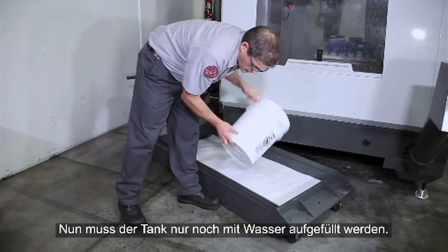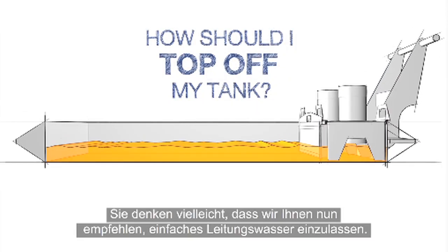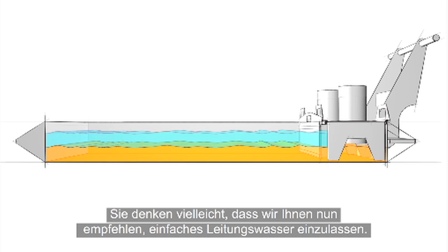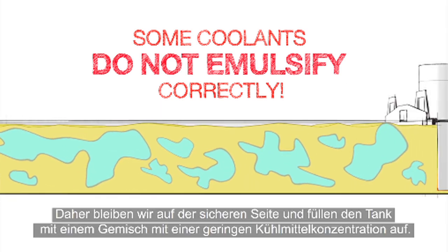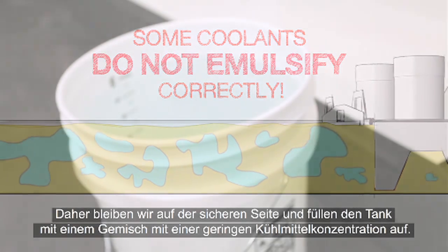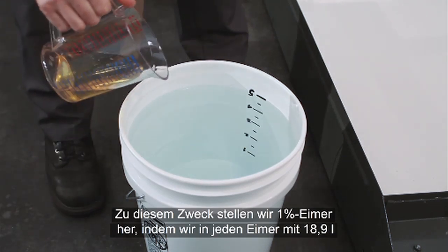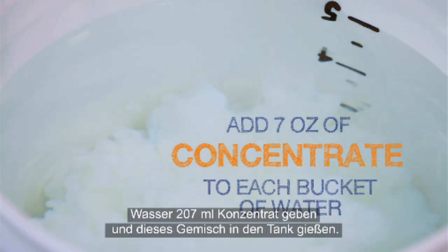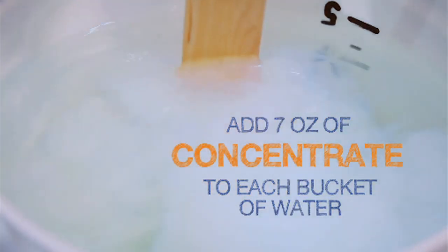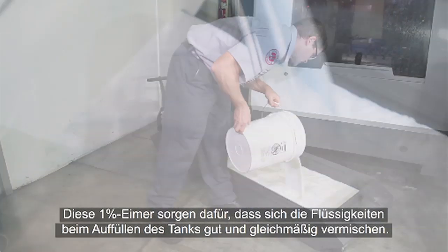All that's left to do is top off the tank. You might think we'd recommend just finishing filling the tank with plain water, but when you add water to some mixed coolants, it may not emulsify correctly. So we will take the safest path and top off our tank with a low concentration mixture. We'll make 1% buckets by mixing 7 ounces of concentrate into each 5-gallon bucket of water that we add to the tank. Using these 1% buckets will ensure that everything mixes uniformly as we finish filling the tank.